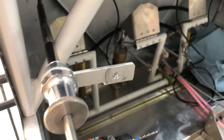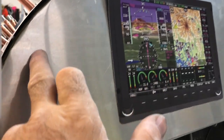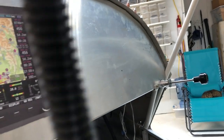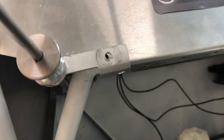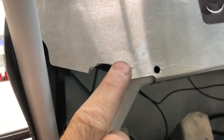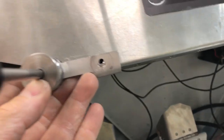We pre-installed the throttle cables earlier, and now as the panel's going in — this panel will be cut down to about an inch around the edge — a little bit of relief has to be made here on both sides for the throttle brackets, and then these can be put back in with AN-3 bolts.